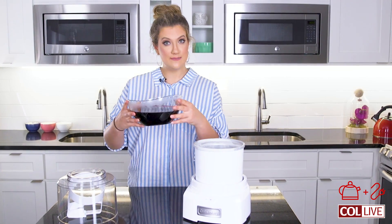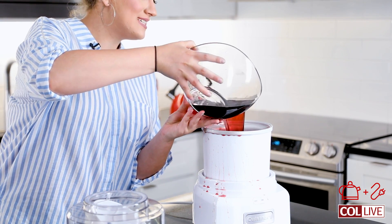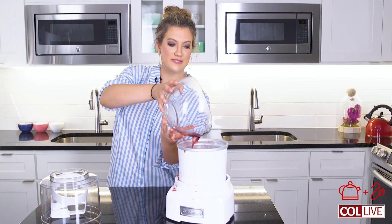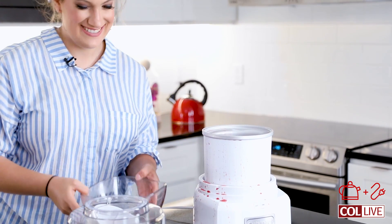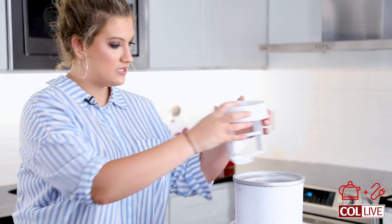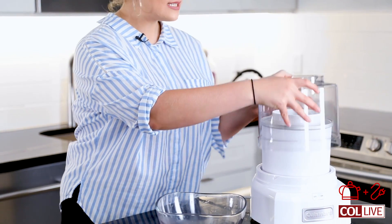I'm going to take this mixture and pour it in. Very careful. Don't do this at home kids — or do, but do it less messy. So now we're going to take this. This is the churner — it kind of moves around inside. You just put it down this way. I am putting this cover on.